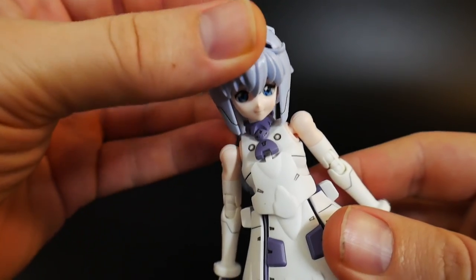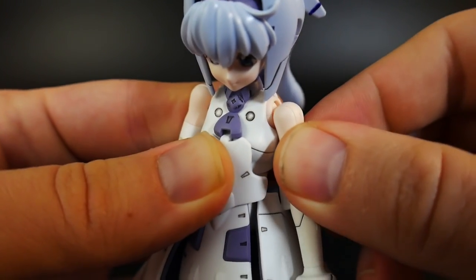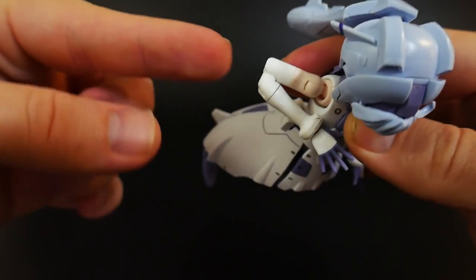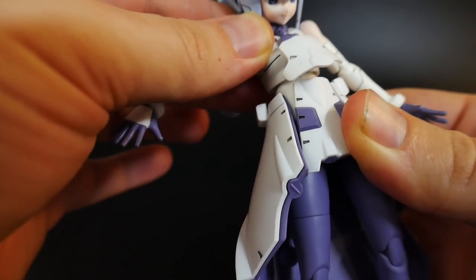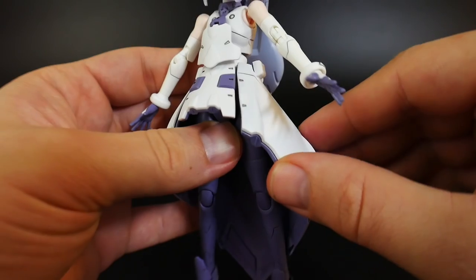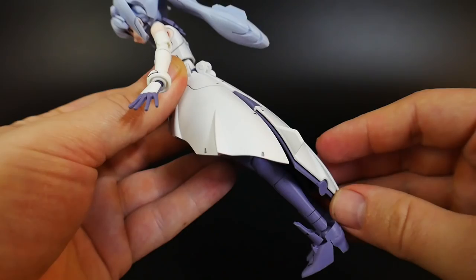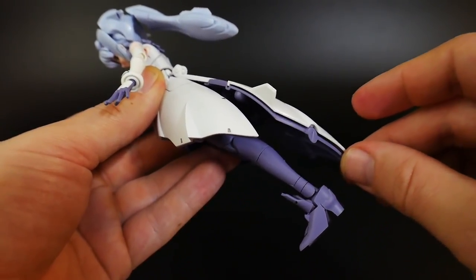Now let's look at the articulation. The head is on a ball joint, the hair is also on a ball joint. The shoulder is on a ball joint and there's also a rotation point in the shoulder — the shoulder can rotate all the way up. Two points of articulation at the elbow give it a wide range of movement. The hand is ball jointed, the front part of the dress can rotate up, and there's a ball jointed waist. The front skirt can move up, but the side skirts I wouldn't test too much — I've already had a stress mark on one side.